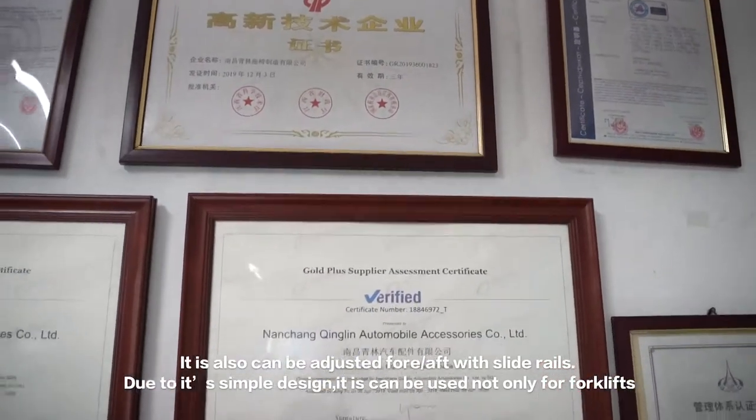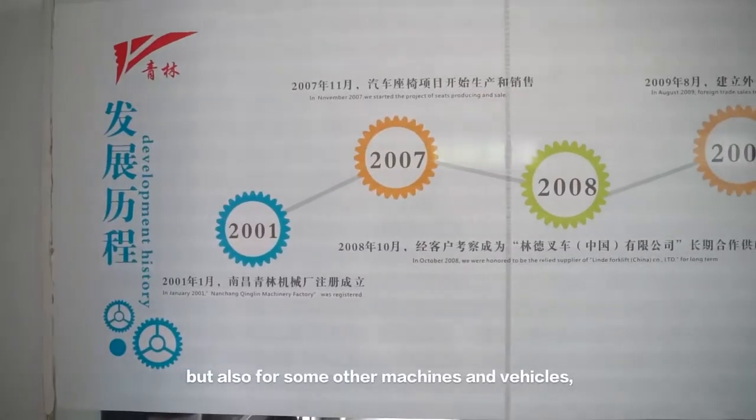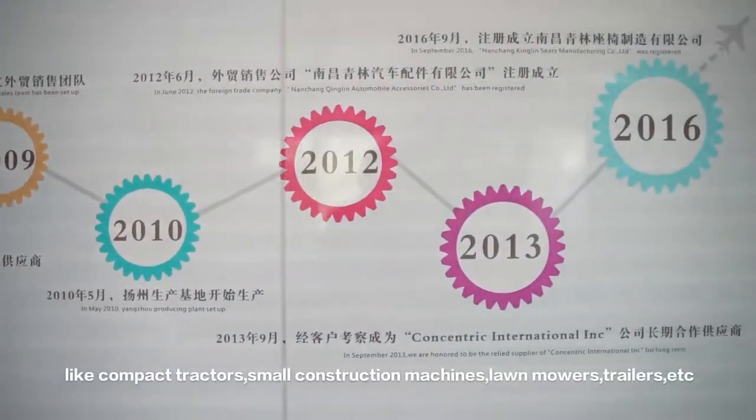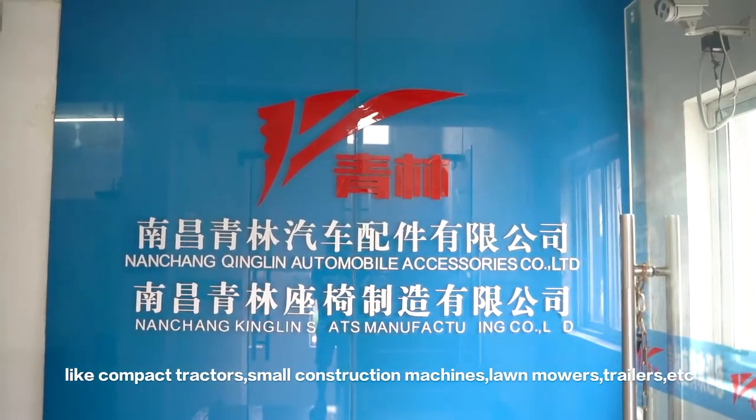Due to its simple design, it can be used not only for forklifts, but also for some other machines and vehicles, like compact tractors, small construction machines, lawn mowers, trailers, etc.